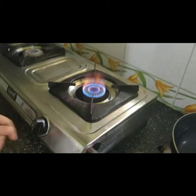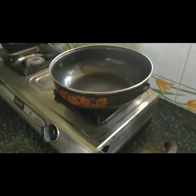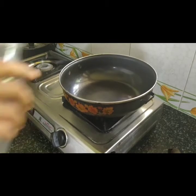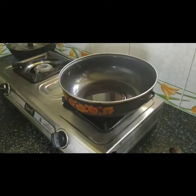Then we apply the stove. Then we will get the stove. Now we will put the stove.